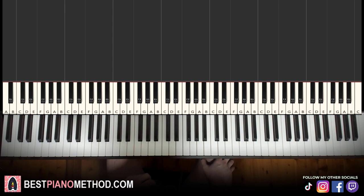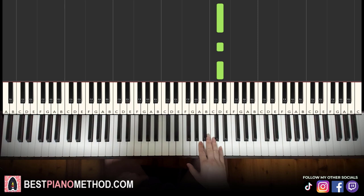First part — right hand starts on the D up here, above middle C. The notes go: D, D, D, D, D, C, B flat, A flat. That's it for the right hand. Let's learn it again — D, D, D, D, D, C, B flat, A flat. That's it for the right hand.